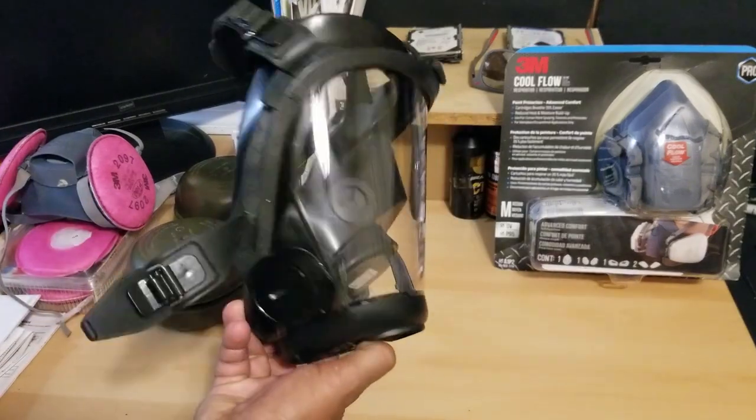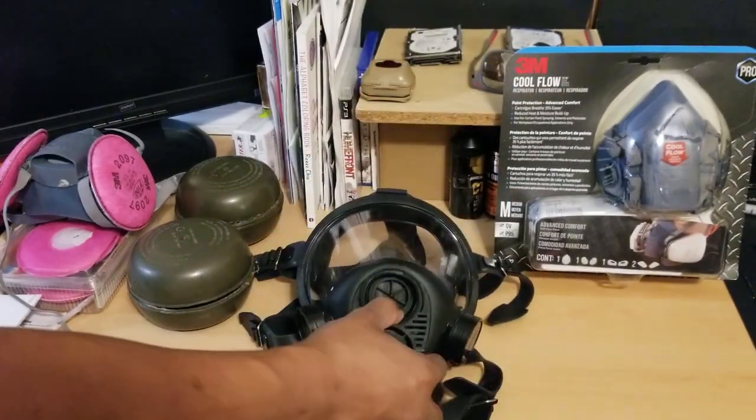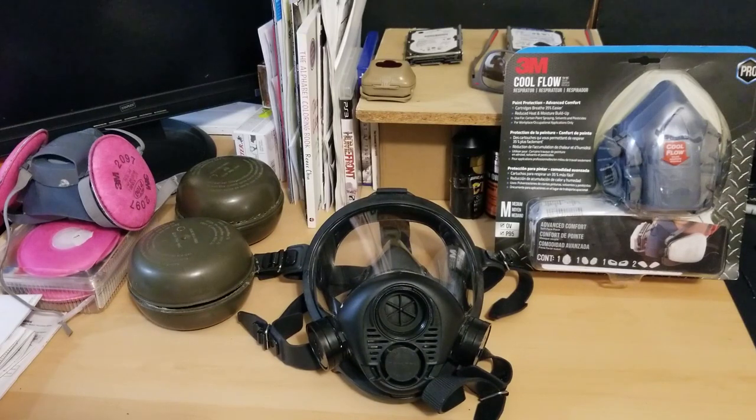One of the subscribers viewing the video asked me to do a follow-up review on this because I've had it for so long. Like I said, it's a fantastic mask.